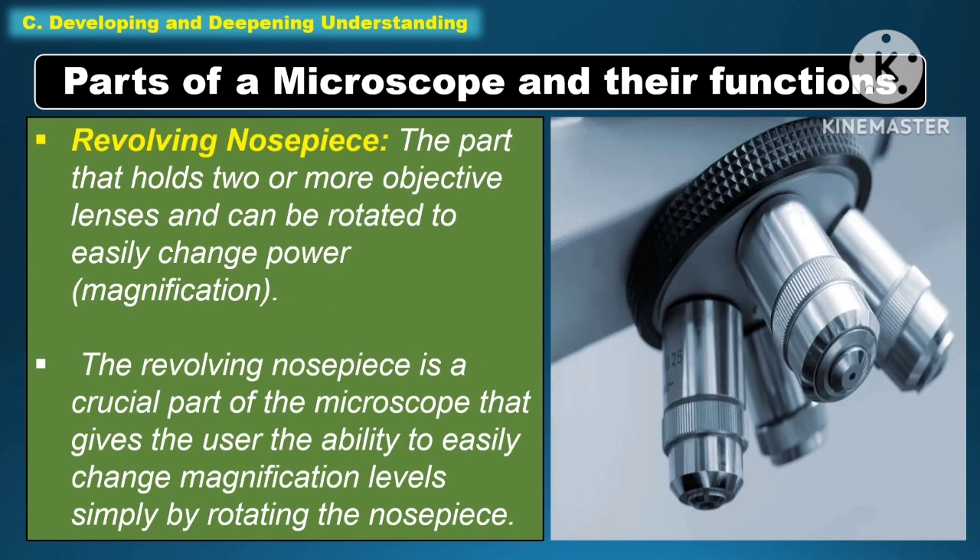Another part of the microscope under function is the revolving nosepiece. It is the part that holds two or more objective lenses and can be rotated to easily change power or magnification. The revolving nosepiece is a crucial part of the microscope that gives the user the ability to easily change magnification levels by simply rotating the nosepiece.